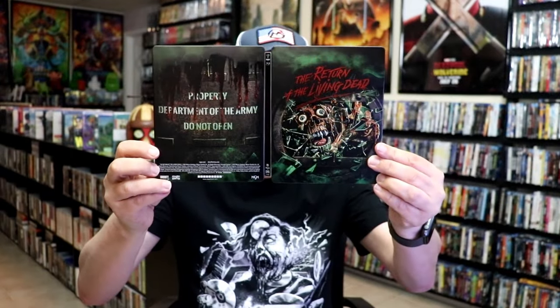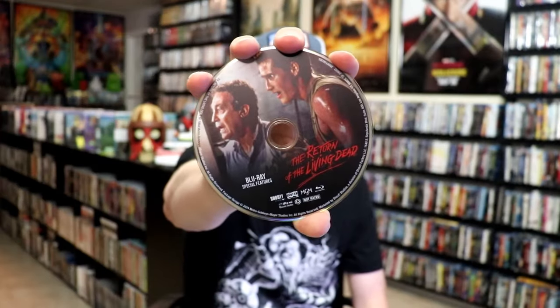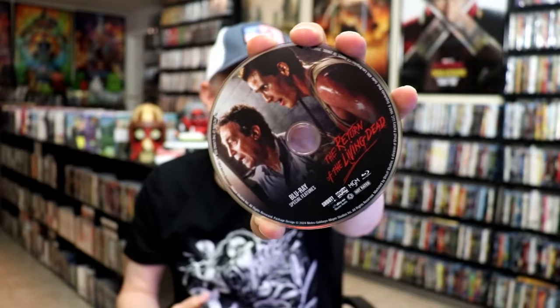We open it up and we have our front and back together. Inside this package there are three discs. This is the 4K disc with this disc art, and then we have our Blu-ray disc with this disc art, and we have a Blu-ray feature film disc with this disc art. So that means this one is the special features and this one is the feature film. And we do have some inside artwork.